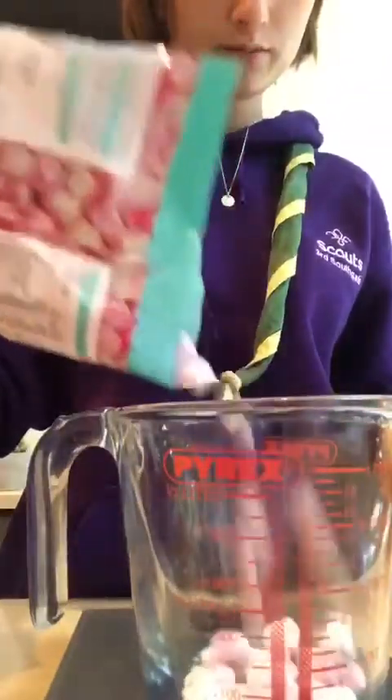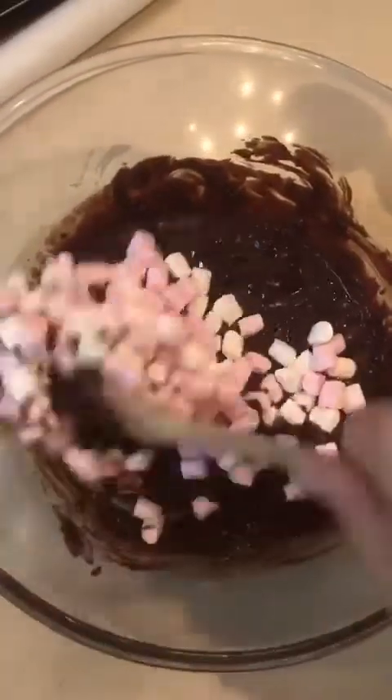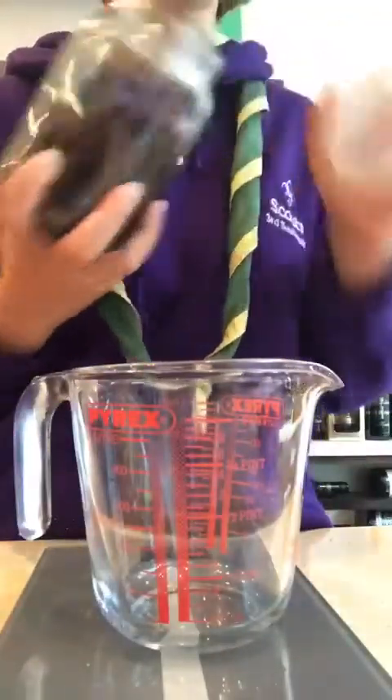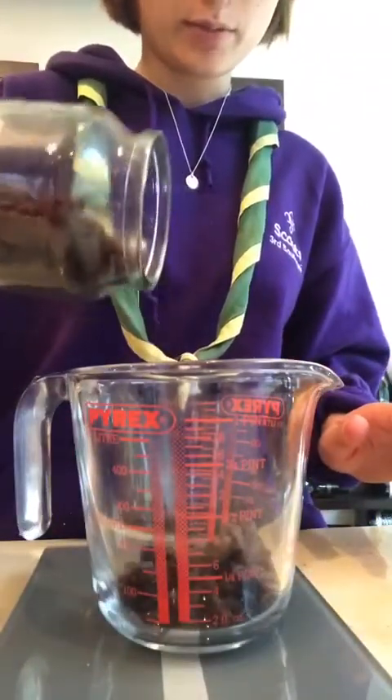Next, measure 50 grams of marshmallows, pour that in and mix. Then add 50 grams of raisins — this is optional because some people might not like raisins — and mix that all in.